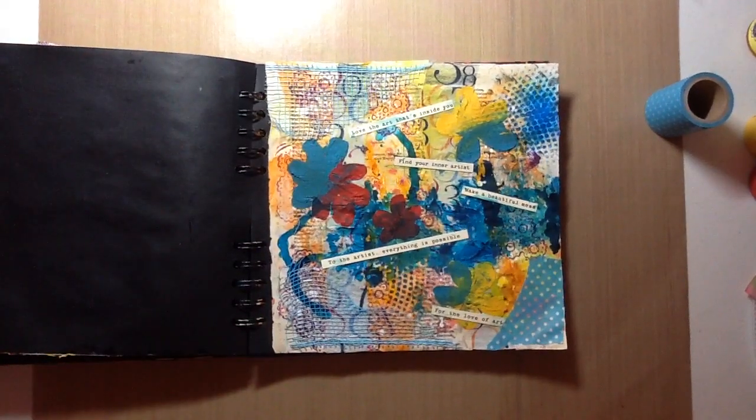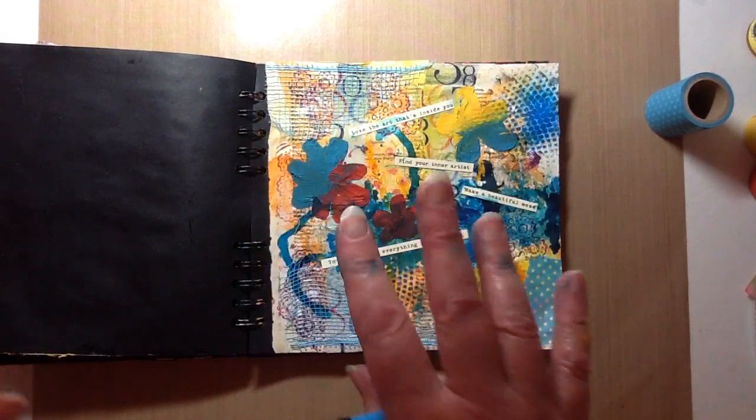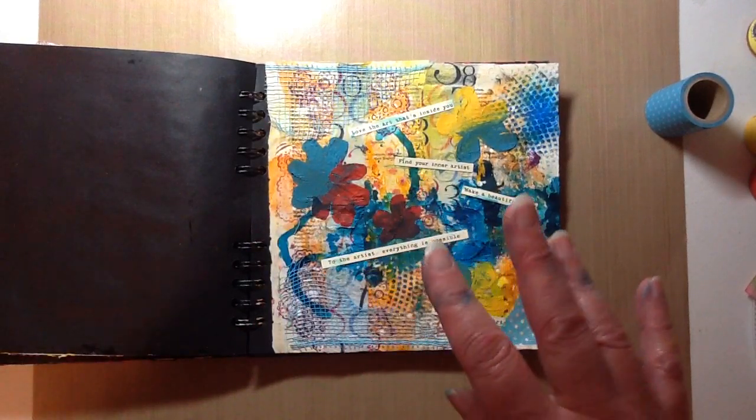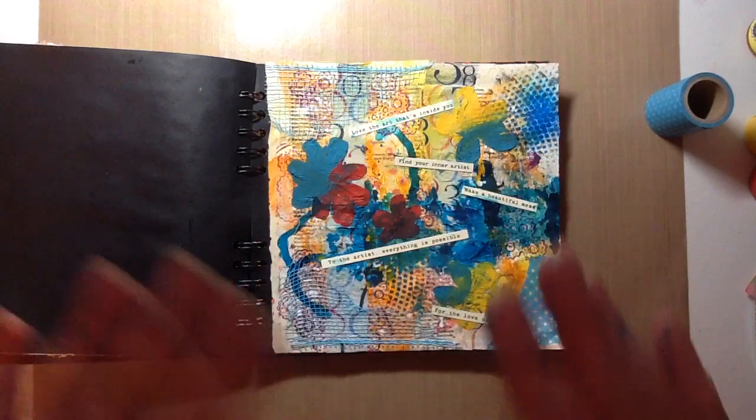Hey everyone, it's Sue here. I've been following along with Cindy Utter who has a Facebook group called I Am. It's really inspirational and makes you dig in deep, look inside yourself so to speak. And this week she did her page on I Am an Artist.